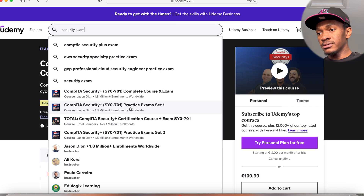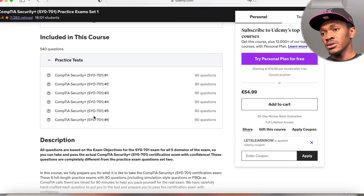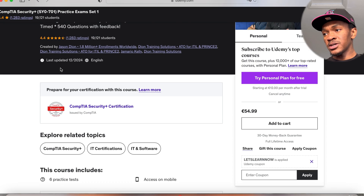He has two sets of practice exams, each with six exam sets. Each set has six practice exams of 90 questions — just like you're in the real exam — for the exact amount of time. There are six in one set and six in the other.